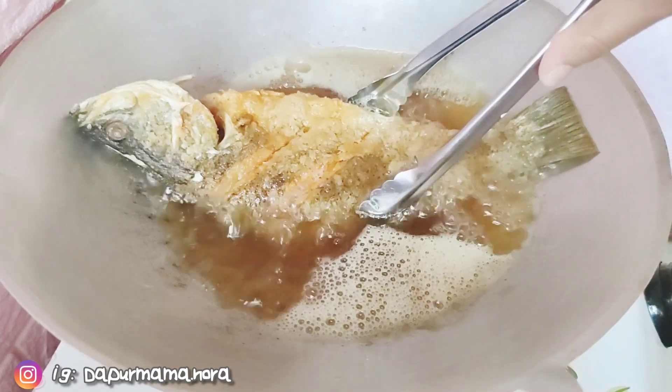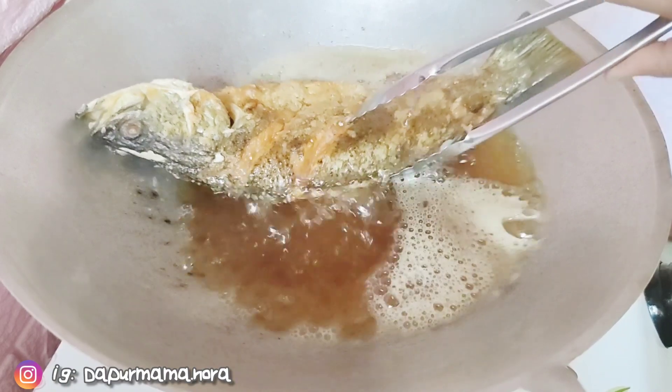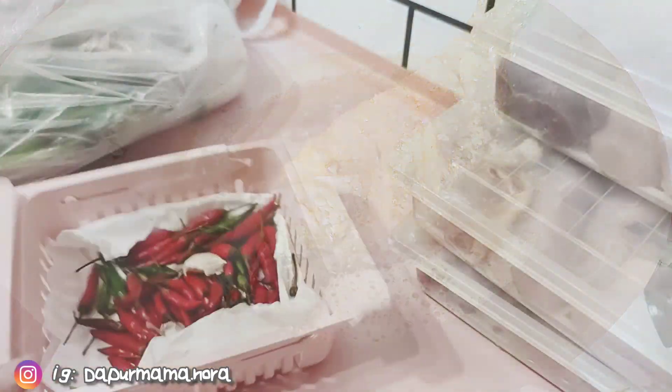Ikan ni dah masak, dah garing dekat bahagian tengah. So Mama nak garingkan di bahagian kepala dia pulak. Bahagian kepala Mama tarik ikan ni macam ni.